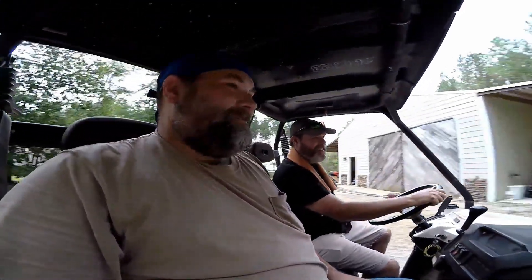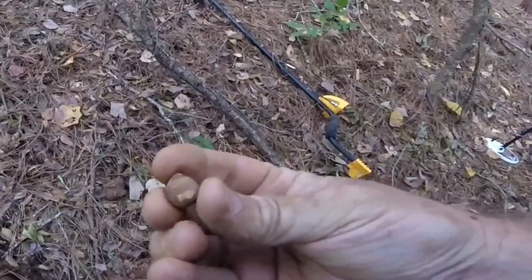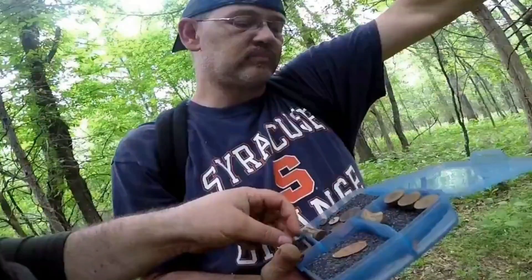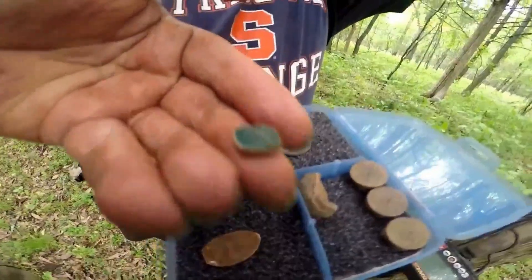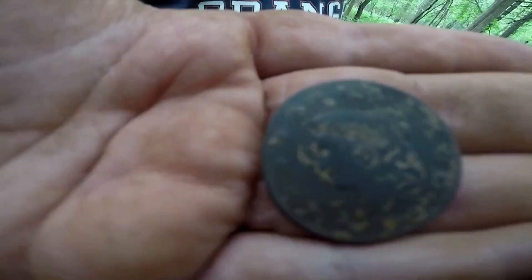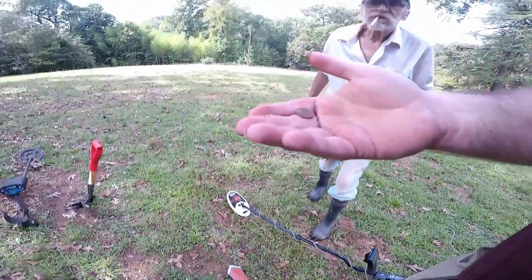It's the only way to run it, brother. It's the only way to run it. You got me a round ball, baby. It is a coin and it is silver, folks. Come on.